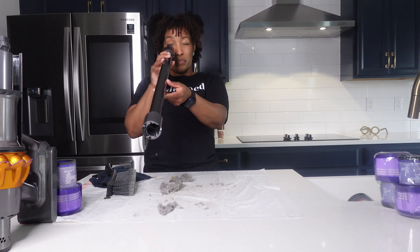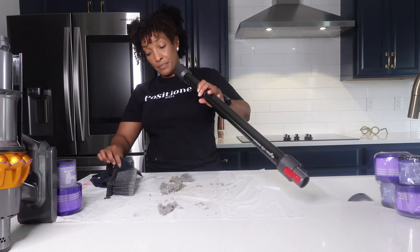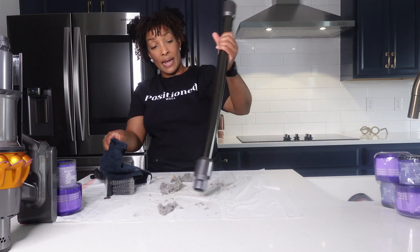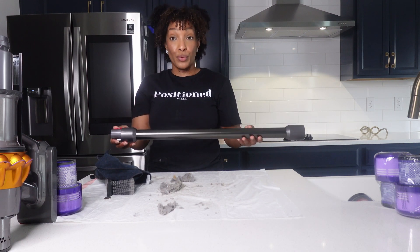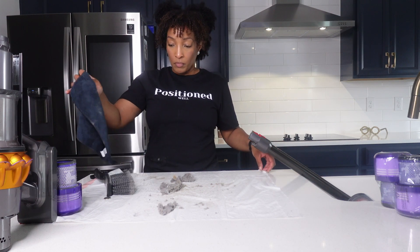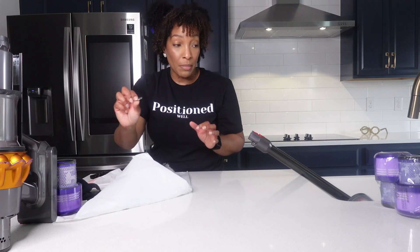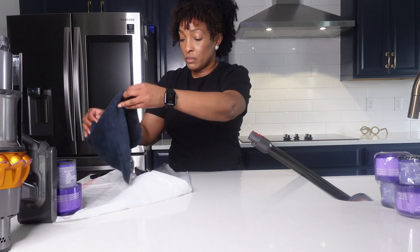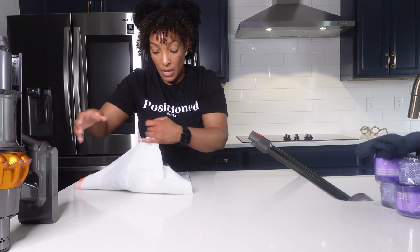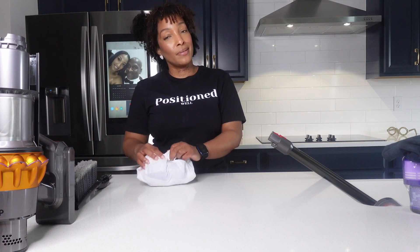I am going to run some water through it, as you'll see momentarily. So we've taken the vacuum apart. What you're going to watch me do is take my coin out, put the filter in the trash as well because we're throwing that away, and take this off to your trash can — and then we'll meet back up at the sink.